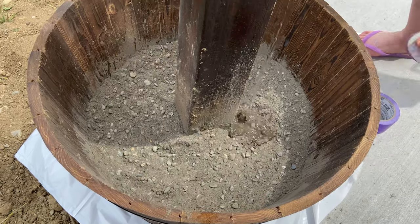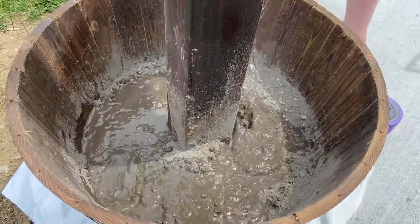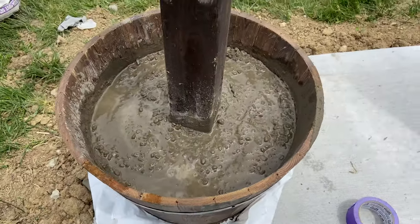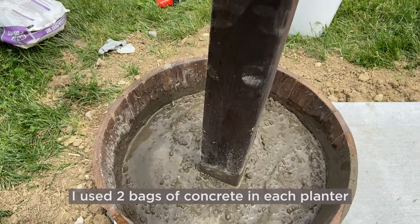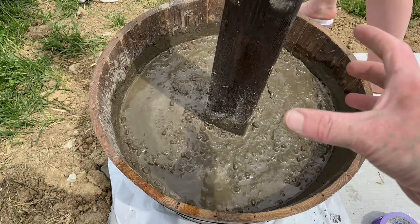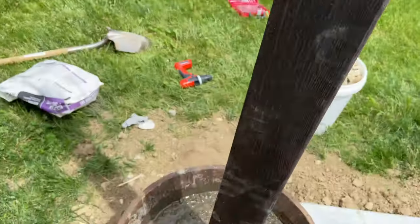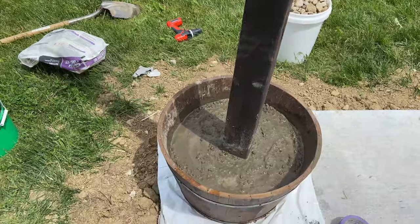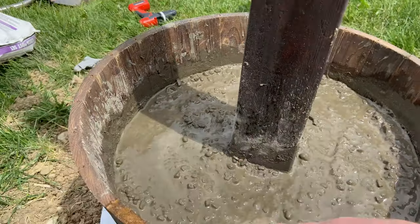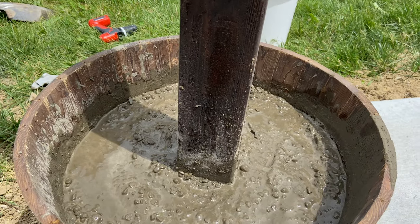Using the concrete was definitely a better idea than the rocks I was originally planning on. Even with the concrete still wet, when you pull on the post it is a lot more sturdy. Since we're going to be anchoring wire up here, we definitely want a good sturdy foundation. The concrete did the trick — we still have about four or five inches at the top for dirt and flowers.